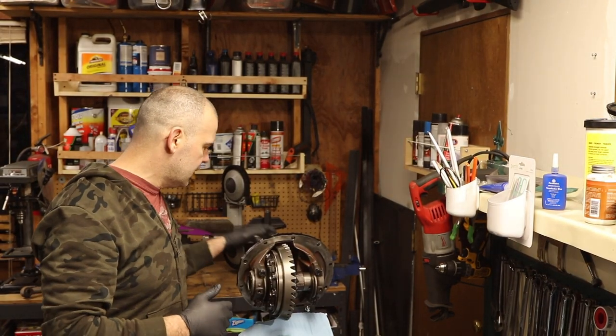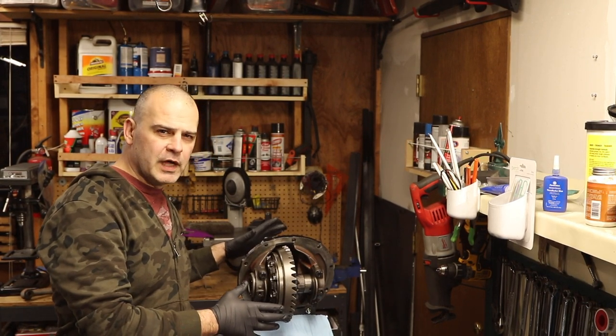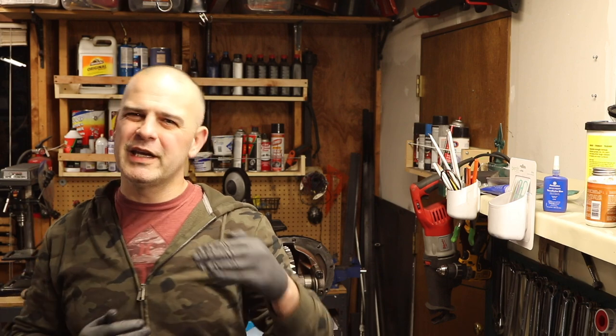Yesterday I spent a lot of time putting together this ring and pinion for the Ford 9-inch. I made a lot of mistakes during that video, so I don't want to put bad information out there. There's going to be some cutting to that video and then cutting back to me, because I don't want to present it the way I filmed it yesterday — I'd be steering people the wrong way.